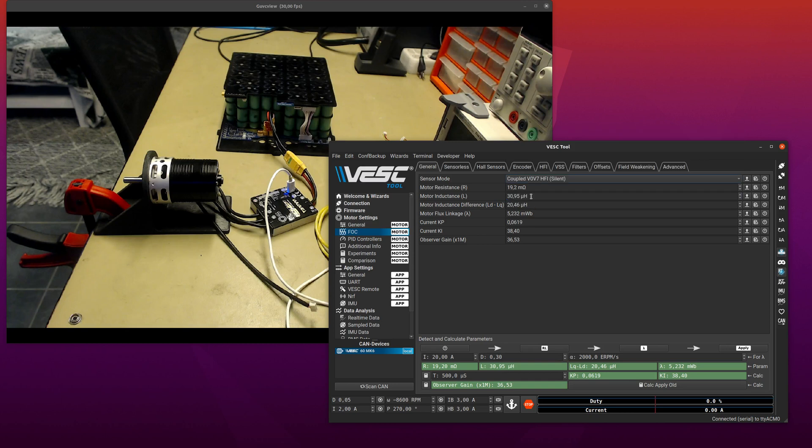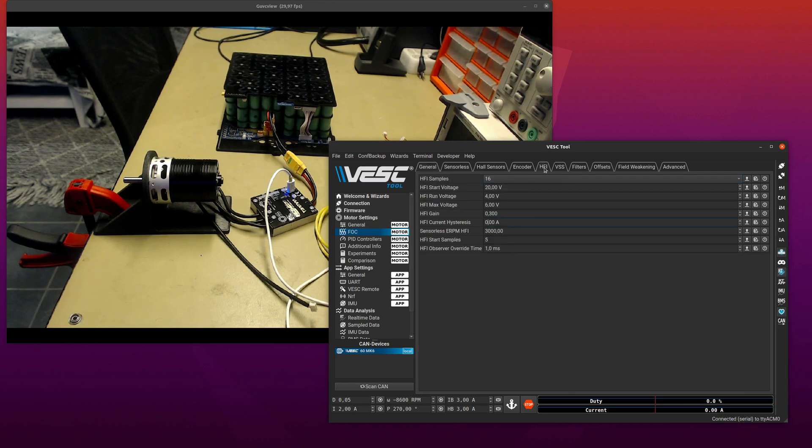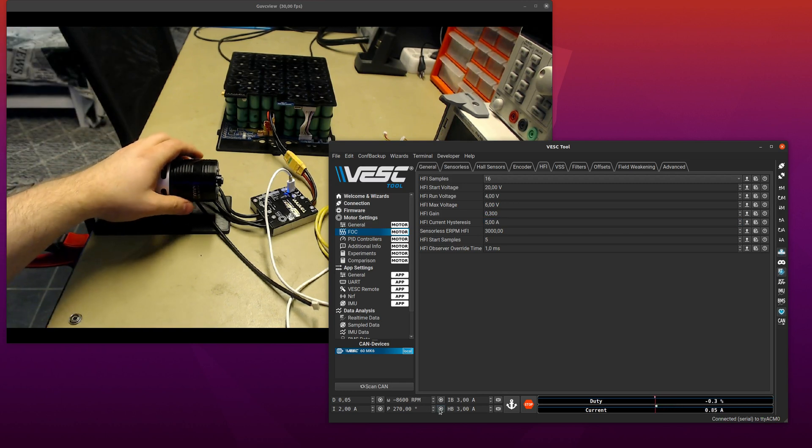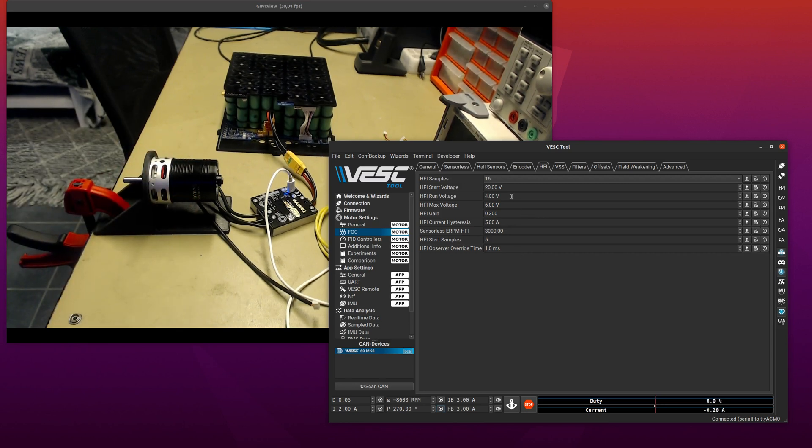The other method (coupled HFI) doesn't have that problem, so then it's completely silent. If you need to use this method you can also work around it by going to HFI and setting a bit of current hysteresis — let's do 5 amps. Then we don't have this issue anymore; you can hear a clicking a bit when I do more than 5 amps in some direction, which is when we switch with the hysteresis. You can also change other things there — if you have more inductance you probably need to increase the injection voltage by quite a bit, and you can play with the gain here too.